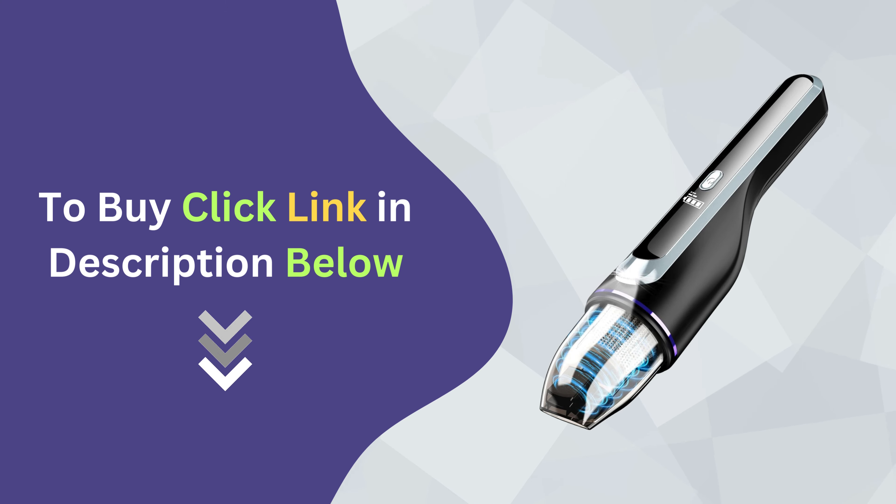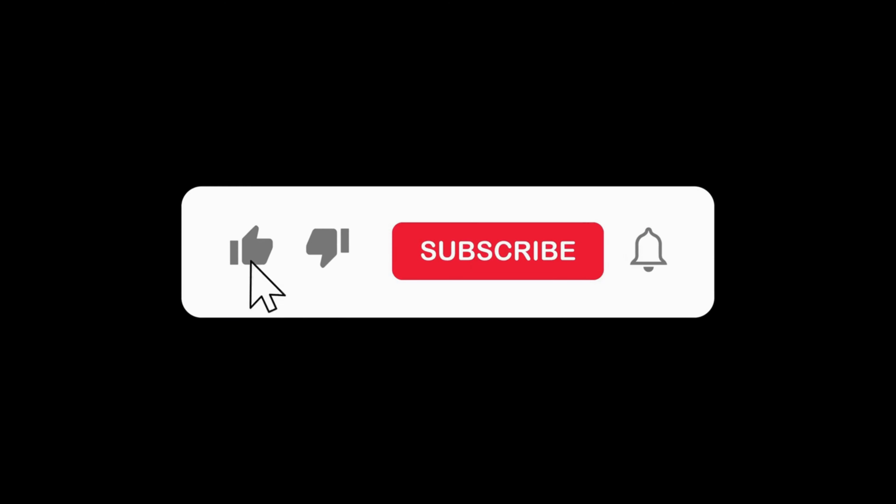Click the link below to buy the Dreselle handheld vacuum cleaner. If you found this review helpful, don't forget to like, comment, and subscribe for more in-depth product reviews and home cleaning tips. Thanks for watching!